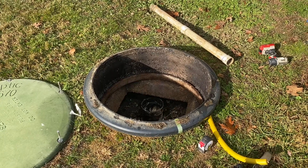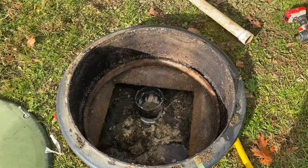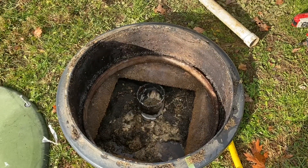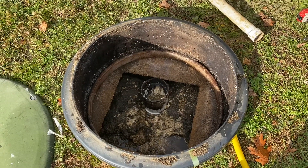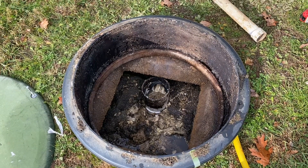Today we're taking a look at this septic system. Right here you can see the front of the tank with the manhole riser as access. This is where you're going to pump the tank out to maintain the system properly. This is also where we can see a little bit of roots coming in through the inlet seal.